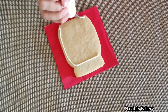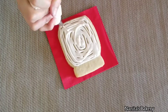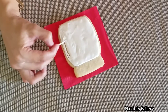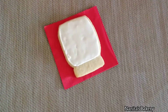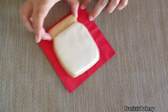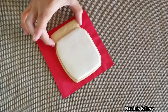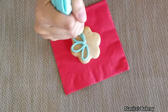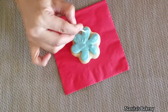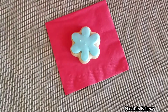I'm going to start with the jar. I'm going to outline and flood with white icing which is at 15 to 20 second consistency. I'm going to use my toothpick to distribute the icing evenly and also to remove any air bubbles. I'm going to let it dry for about 30 minutes and in the meantime I'm going to decorate the flowers with different colors of icing which are at 15 second consistency.